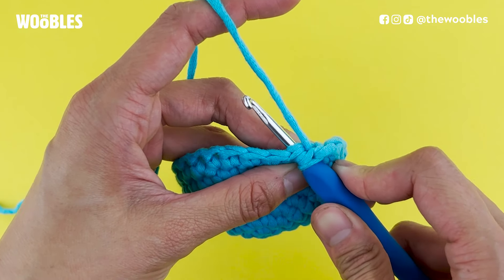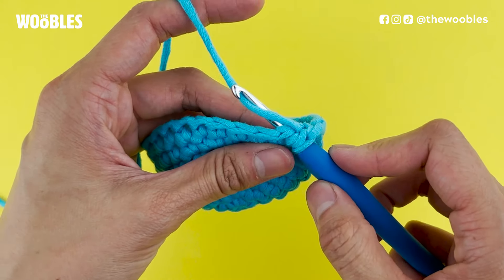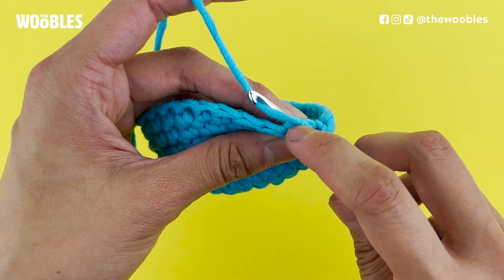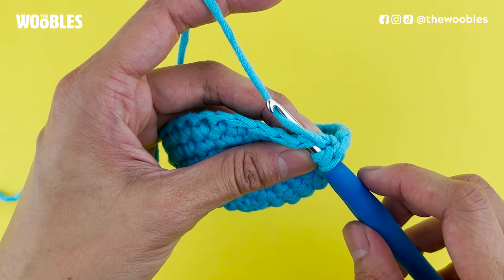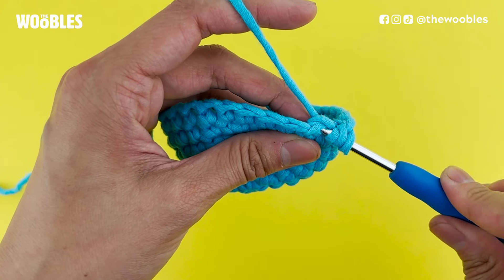Then you're going to yarn over again — bring the hook below and behind the yarn one more time — and this time bring the yarn through only that horizontal V that you just put the hook under, so only under those first two loops on the hook.